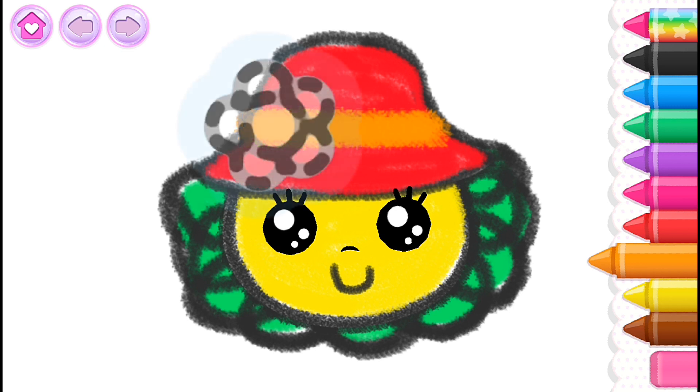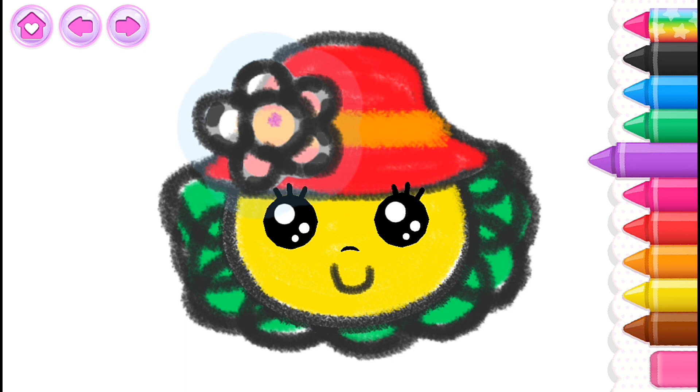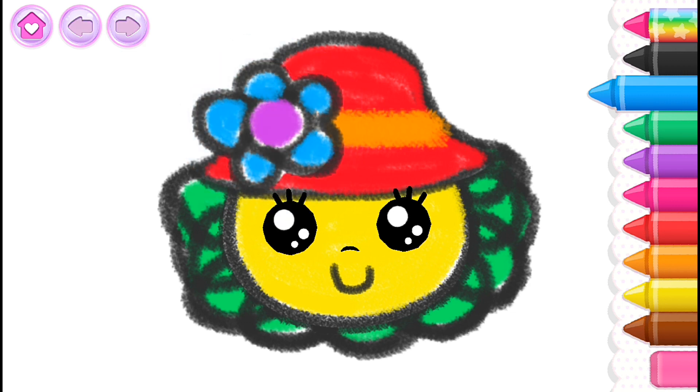With a beautiful flower! Black! Blue! What a charming doll.